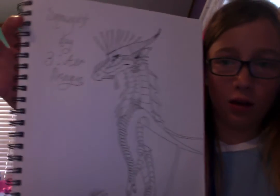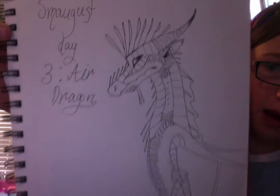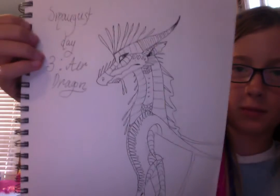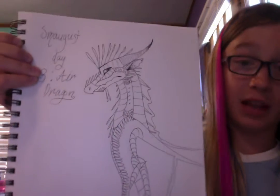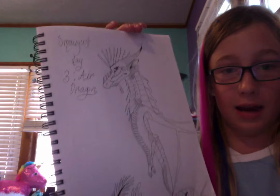It's day three. This is the wind dragon that I made — it's kind of rushed, but whatever, at least I have something. Because it's traditional, I did not color it because it would take forever, and I don't really do digital as much.